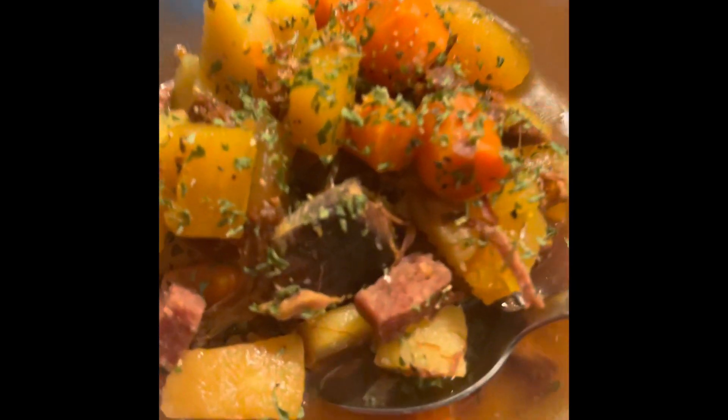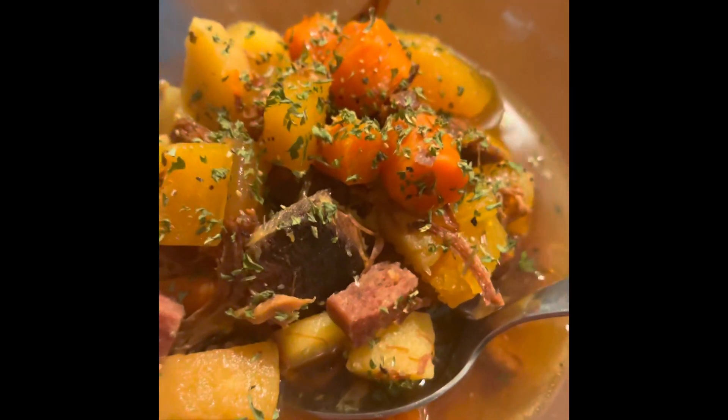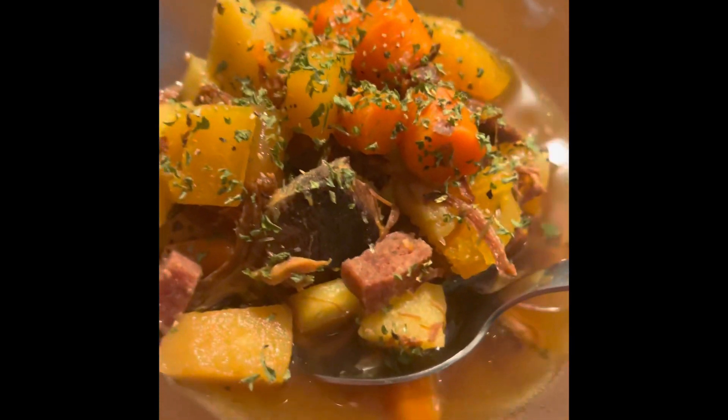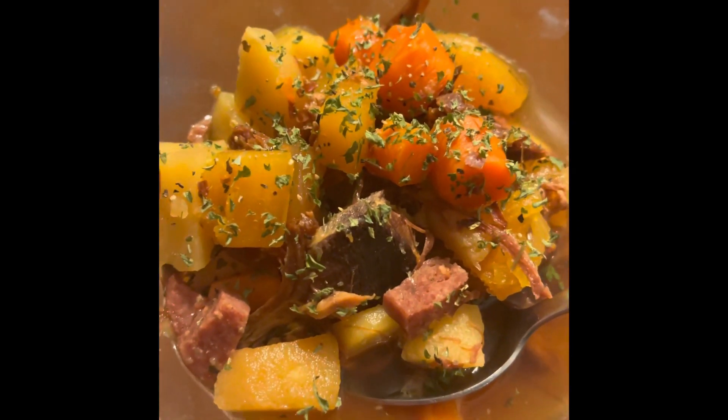15 more minutes on high, regular pressure cooker setting. Yummy bowl of soup! Don't be scared — Instapots are so easy and make delicious food. Don't be afraid.